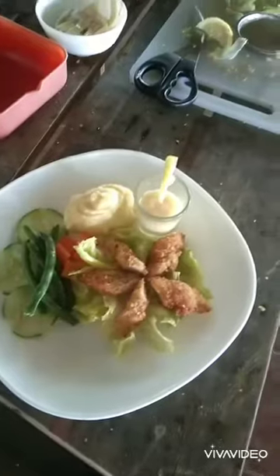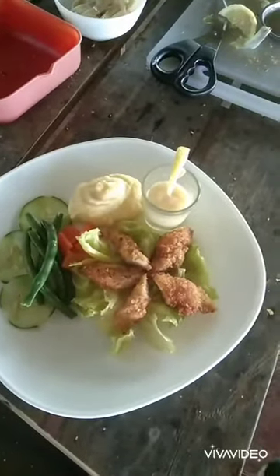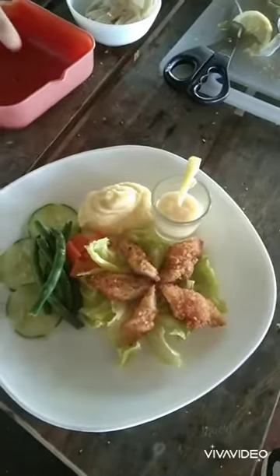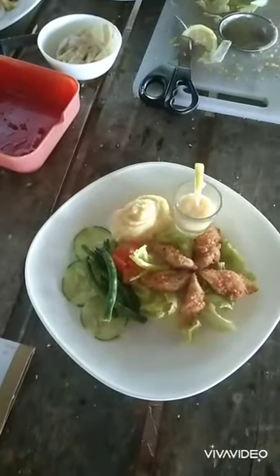Introducing the chicken fillet with mashed potatoes and fresh vegetables. So yummy!